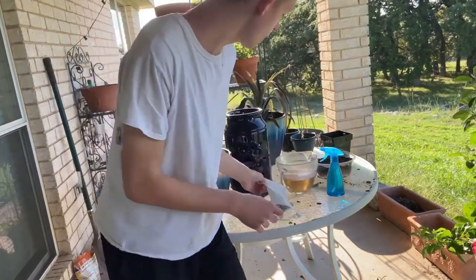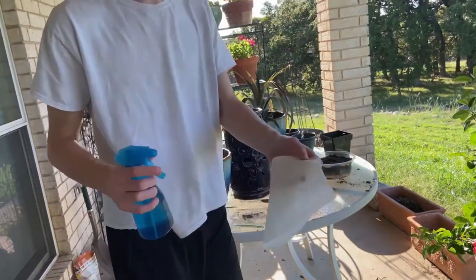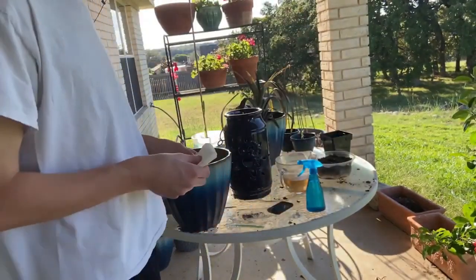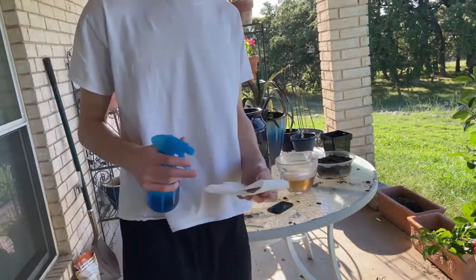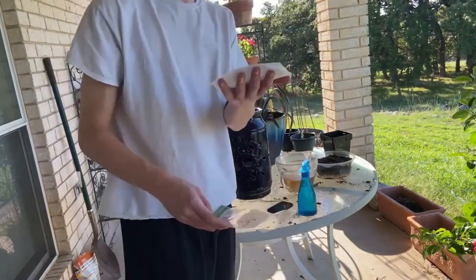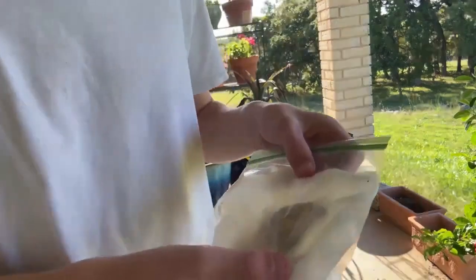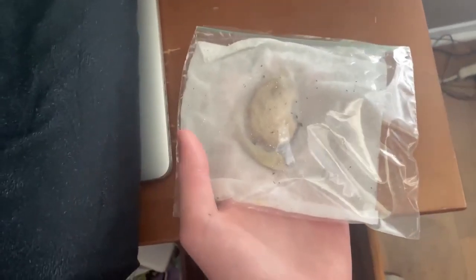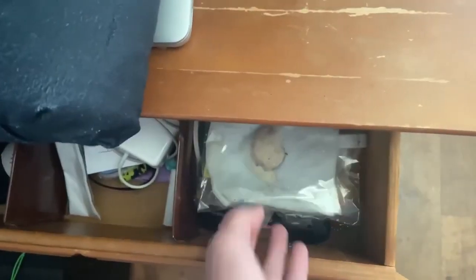After you get your seed, grab yourself a napkin, a ziploc bag, and a spray bottle. Take your napkin, fold your seed inside, then get your spray bottle and spray it a few times. Then get your ziploc bag and put it inside. After you get your seed in the bag, put it in a dark, warm place for a week.